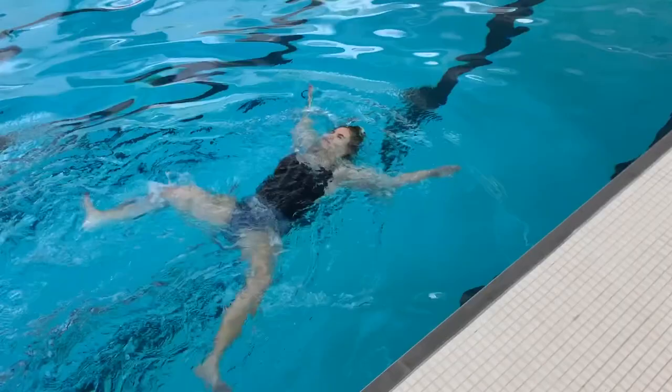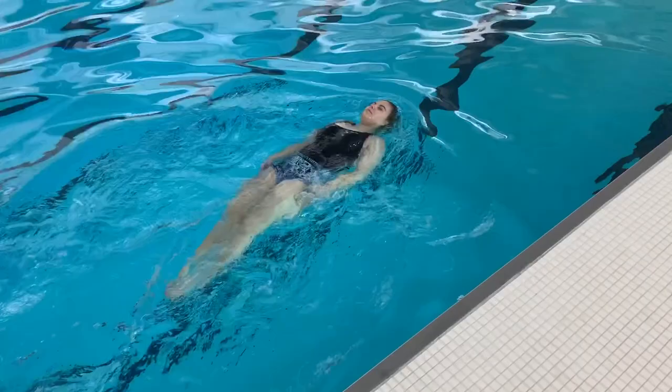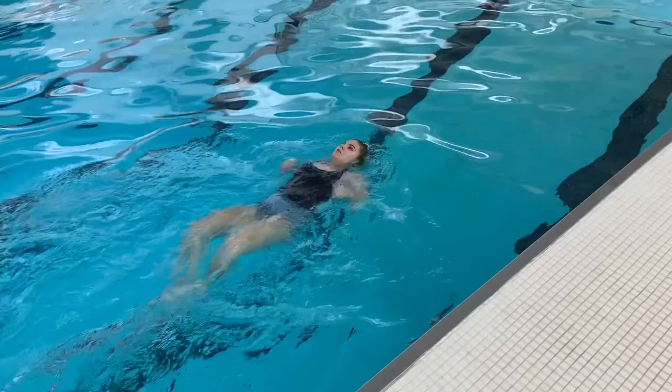After this video, you should be able to recognize that this is a relaxing stroke because of the way that you breathe, the way that you move, and the way that it is stress-free — once you learn how to swim it properly, of course.